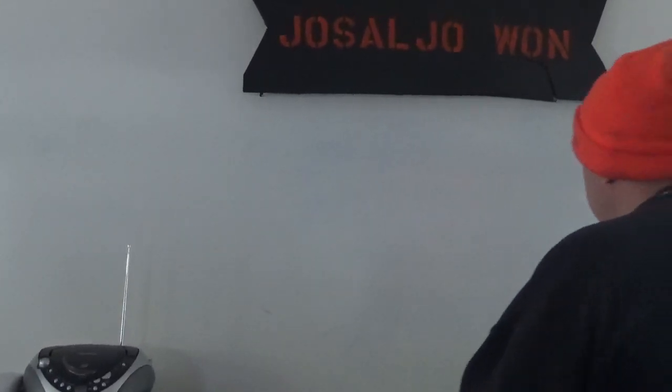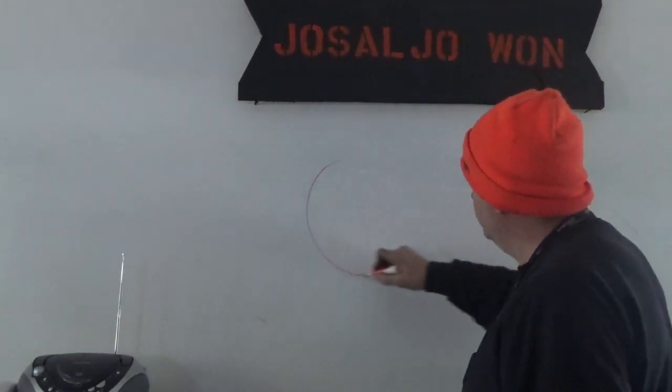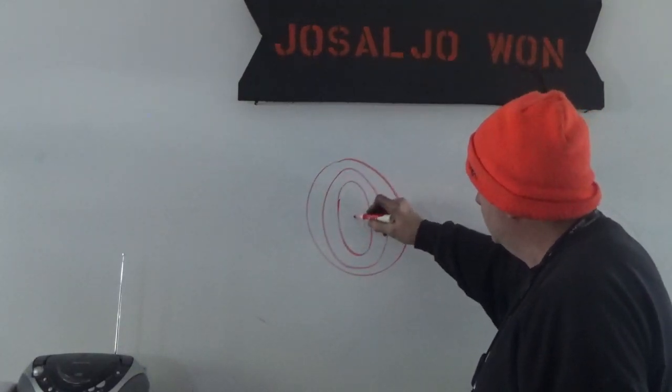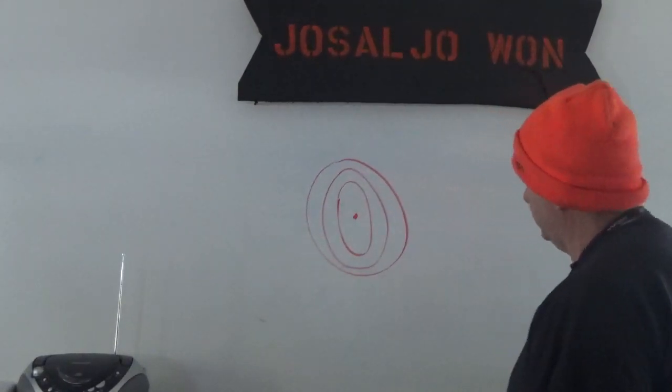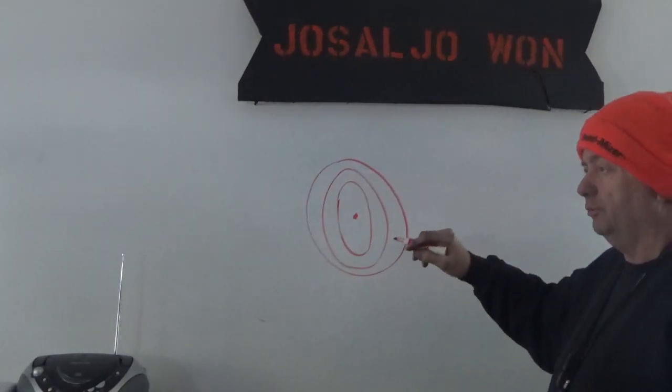Hey guys, I was asked to do a video on how do you center a log — not the center of the pith. So we know that when we have the log, we have the annual rings, and the pith is the center of the tree. And when I say the center of the tree, I don't mean that literally.